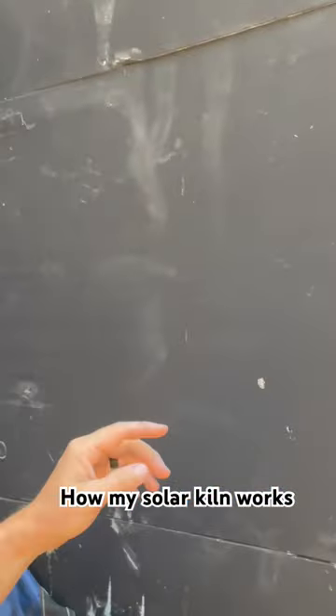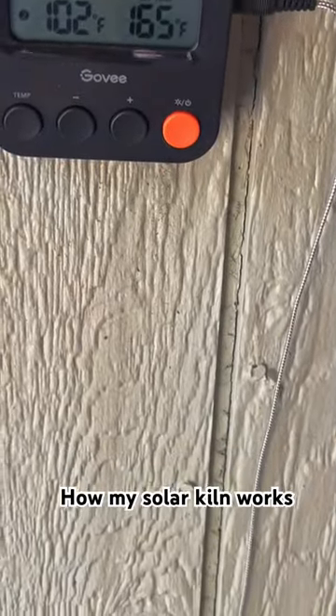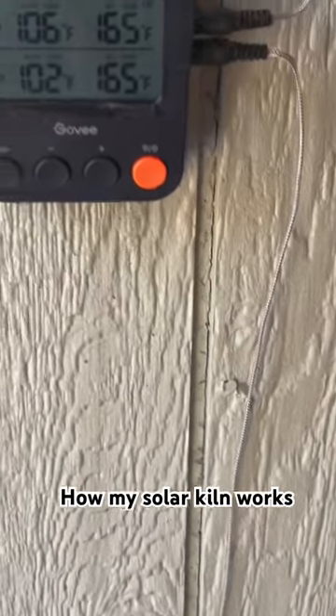Also in here I have a couple of temperature probes — one's up here, one is all the way down there at the bottom. Outside I have a Bluetooth barbecue thermometer that tracks my temperatures, top probe and bottom probe, and I can look at it from the inside.